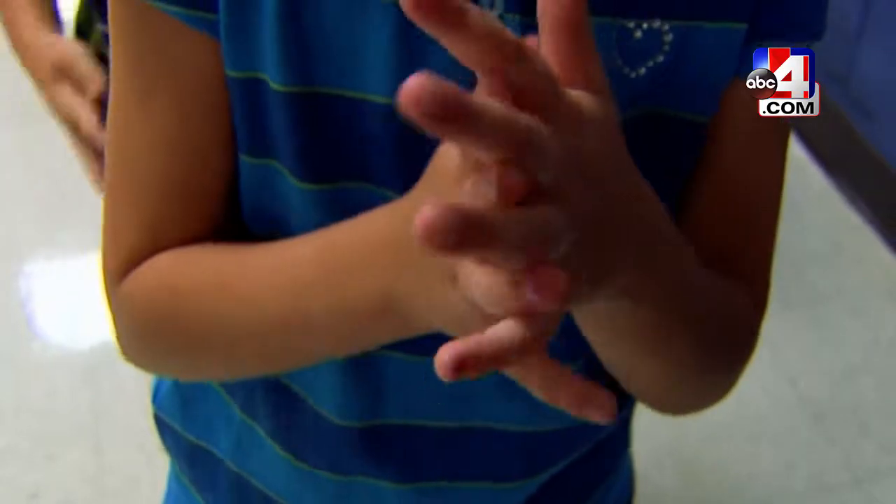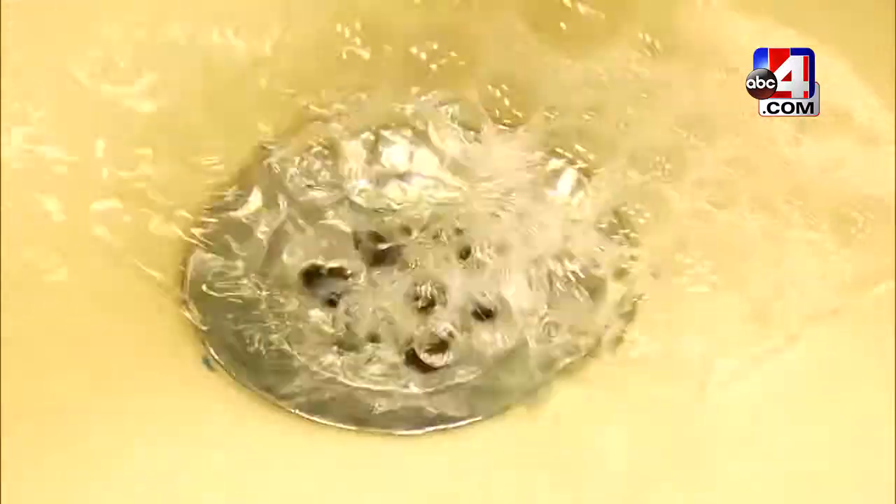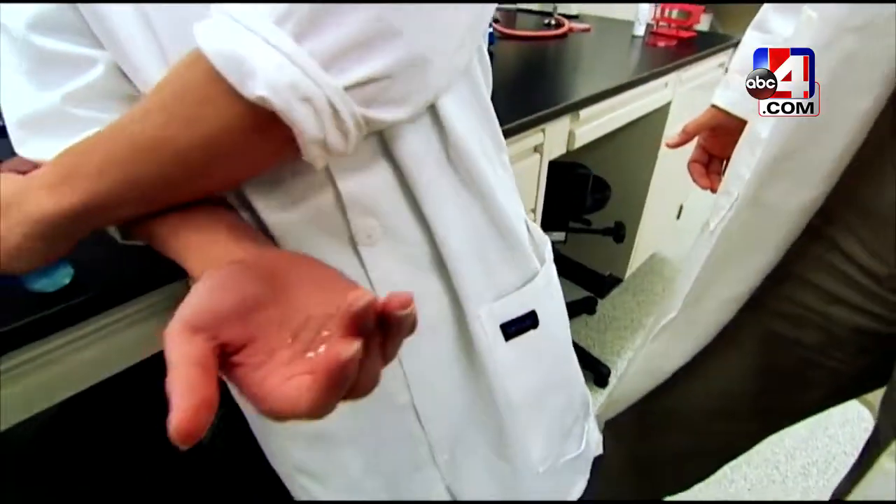However, hand sanitizer is certainly better than nothing if you don't have the chance to wash your hands, Duncan says. Just make sure that it has at least 60% alcohol in it to ensure effectiveness.